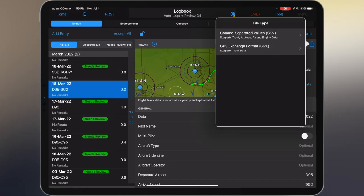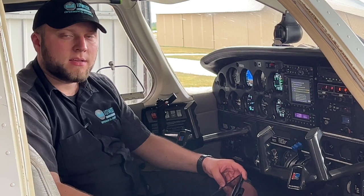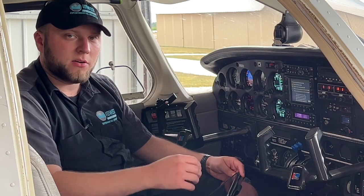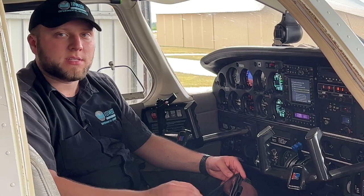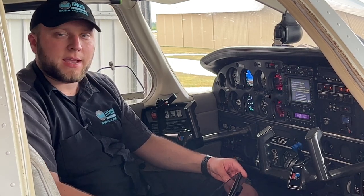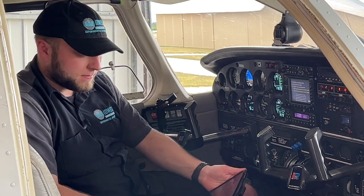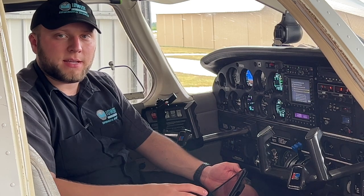We can also hit the Share button and do a CSV share or a GPX export. CSV is handy because you can essentially send an Excel file to your A&P mechanic and they can look through this data. So if you have some kind of event in flight — say a high EGT — they can find that point and see what else the engine was doing at that moment. You may not be able to directly diagnose what's going on, but you can give yourself a good starting path to see what caused it.